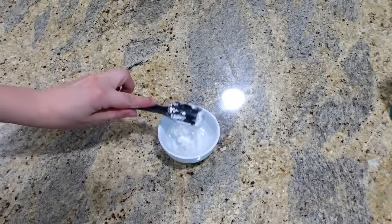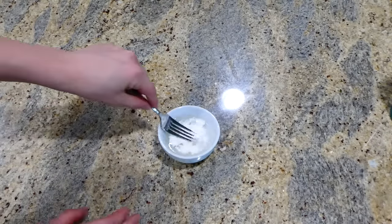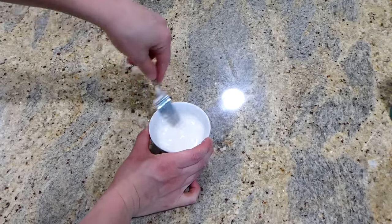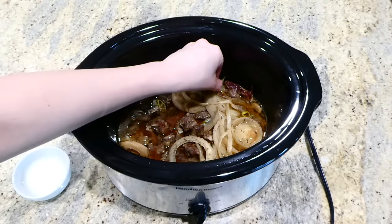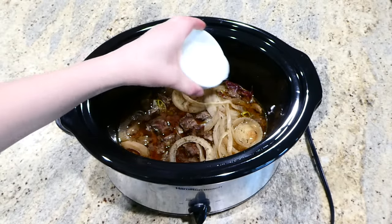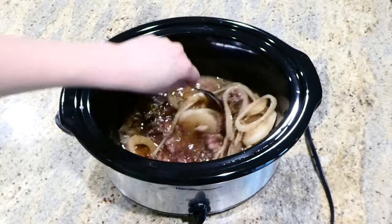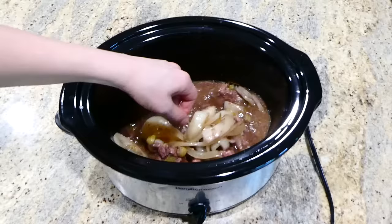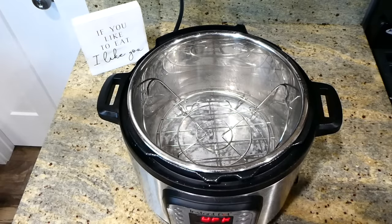About 30 to 40 minutes before the beef tips are finished, I'm making a cornstarch slurry to thicken the gravy: two tablespoons of cornstarch mixed into two tablespoons of water. Over to my slow cooker, I'm removing the bay leaf — nobody wants to eat that — then I'm adding the cornstarch slurry in, mixing it all together, and letting this slow cook on high for about 30 to 40 minutes until the gravy starts to thicken.